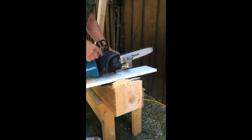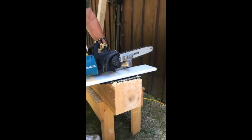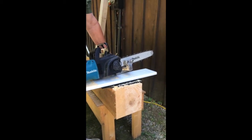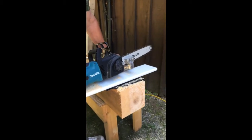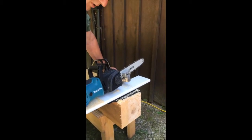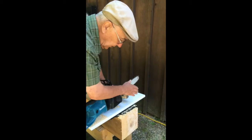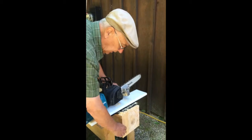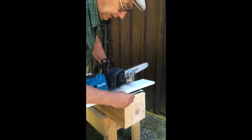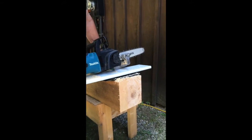Now if you weren't using this tool, how would you cut an 8x8 timber square? You'd probably have to buy a great big Makita 15-inch saw, which will cost you a fortune. And then you're only going to be able to cut halfway. You'll make a cut, roll the beam, make another cut, and then you'll have to cut again because you'll never get it exactly even. This makes one cut and it's done.